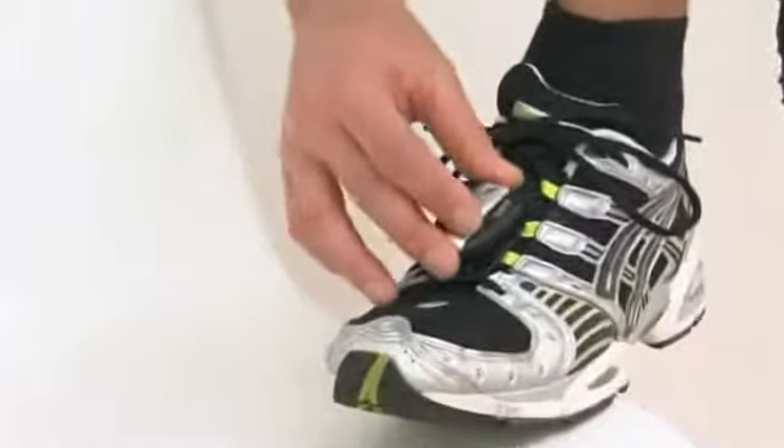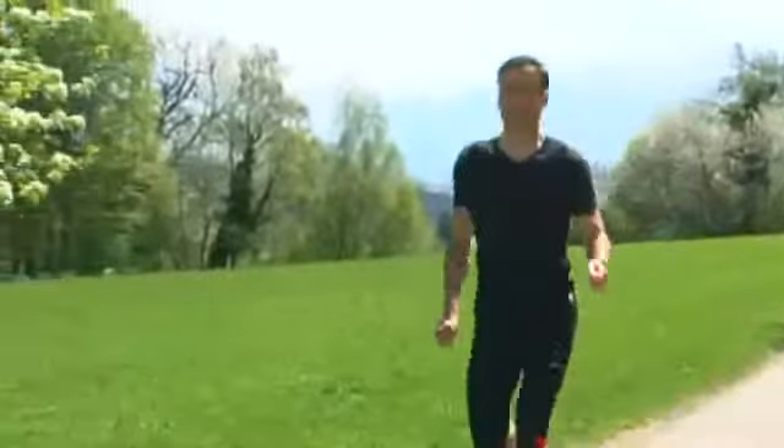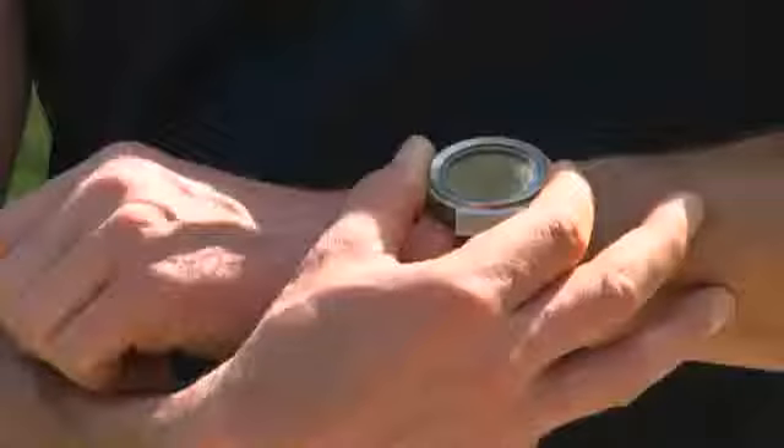Additionally, the PM80 is compatible with the Speedbox, a digital running sensor which is easily attached to your shoelaces. The Speedbox transmits all the relevant data, such as speed, distance travelled, and average speed to the heart rate monitor.